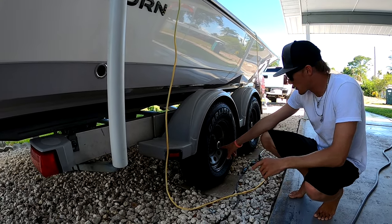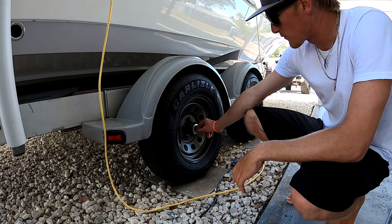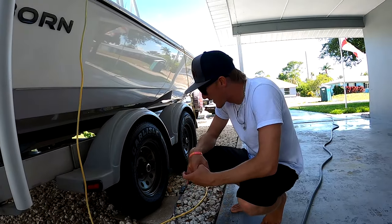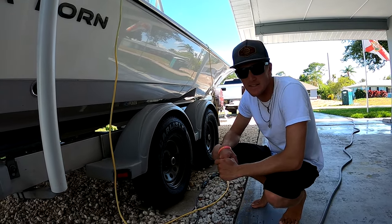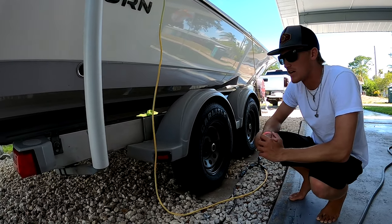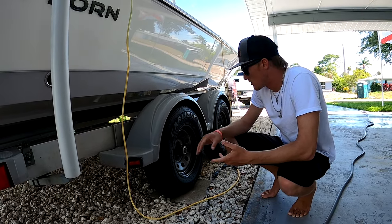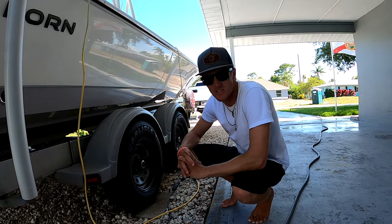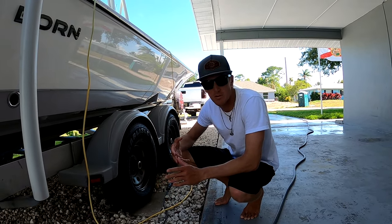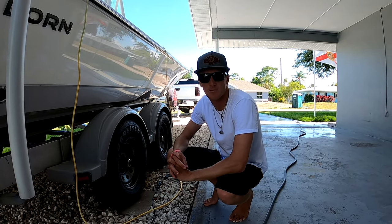Another thing I do is check my oil bath hubs. When I first got the trailer, one of them was busted and all the fluid had leaked out — I just so happened to catch it immediately. That's something you can check every time you get back and every time you get ready to leave on a trip. Also always check your tire pressures at the first of the month, and check your hubs whether they need to be greased.